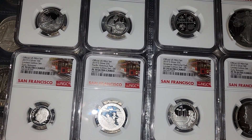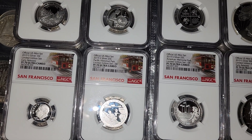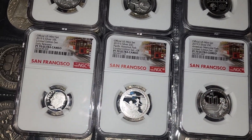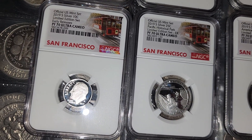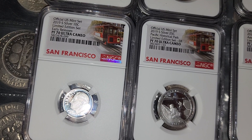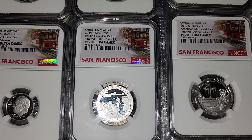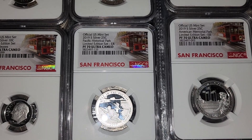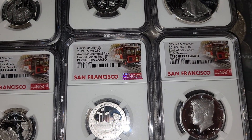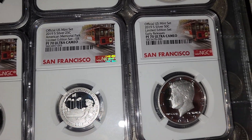This is the 2019 San Francisco Silver Reverse Proof Set — the entire set, every single coin. Reverse Proof is basically just the mirror on the background and the frostiness on the face and the design. Take a minute to just kind of bask in the glory. Just absolutely amazing.